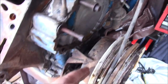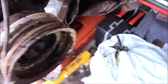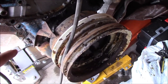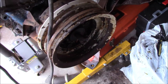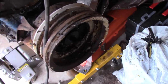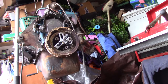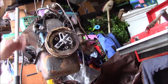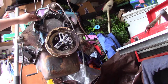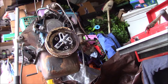We still have to get off our harmonic balancer so that we can remove our timing cover. First, I'm going to get this thing on top dead center. I've already removed the water pump, alternator, and the power steering pump — just things that are pretty easy to remove. There are all these Allen keys that held it in.